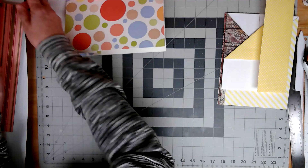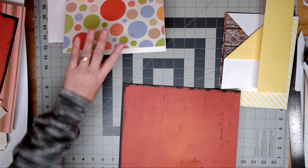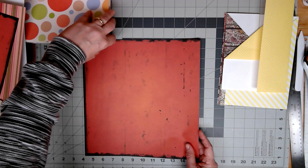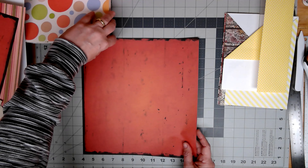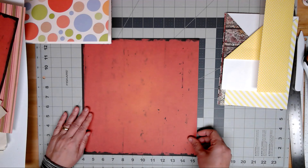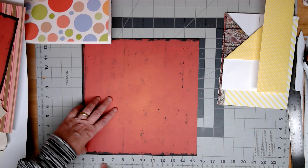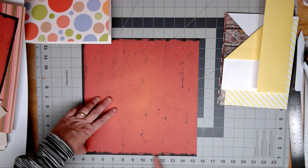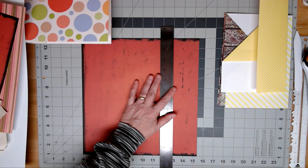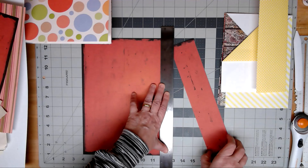I'll show you, and then we can mess around with the ones I've already done. You would take three inches off of one side, turn it 90 degrees and take three inches off of another side. My first cut is not going to be three inches because this page has already been cut once. There's a strip missing here, so we're going to cut this to nine inches.